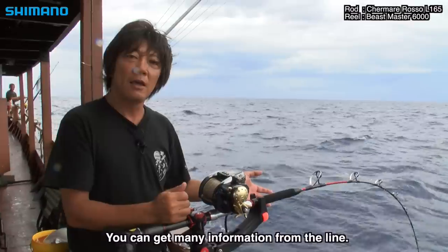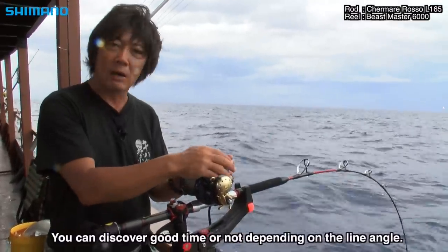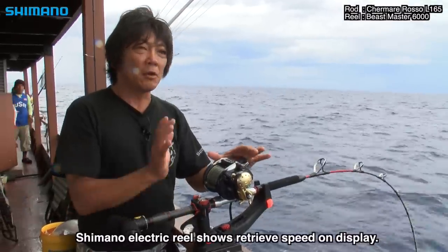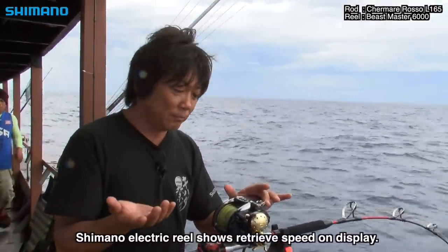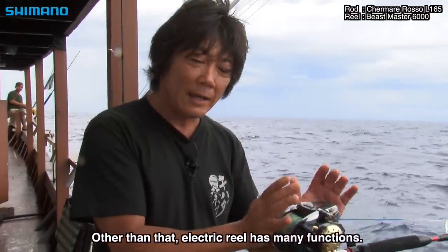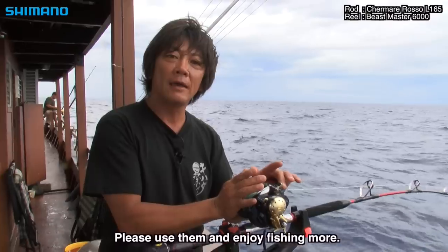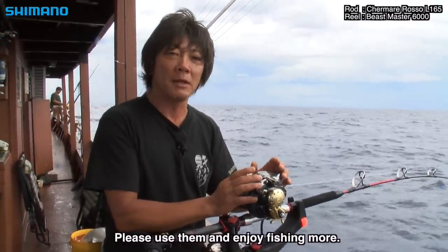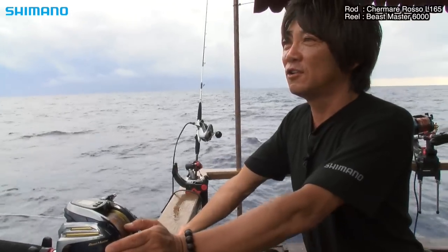We are trying to see the flow of the current. This reel gives a lot of information that can be used — that's a lot of convenient equipment. (The reel display gives you a great deal of useful real-time information. It's very convenient equipment for reading conditions.)